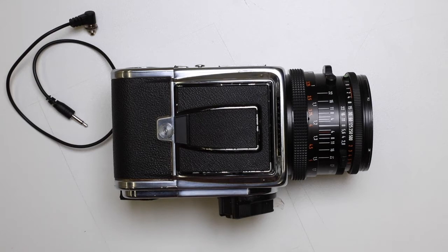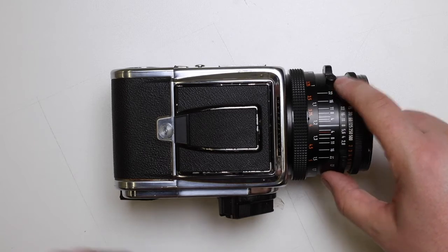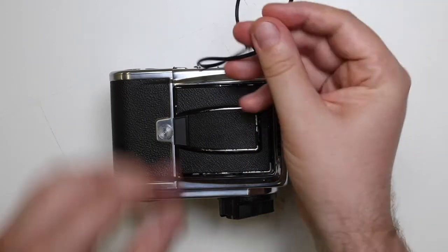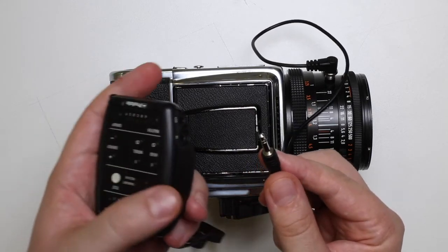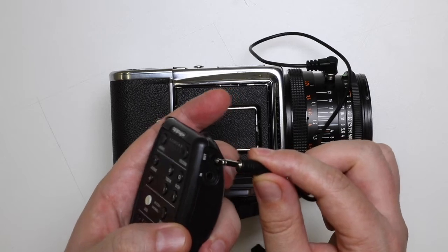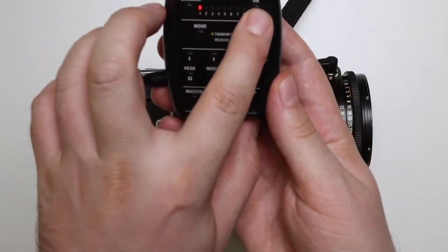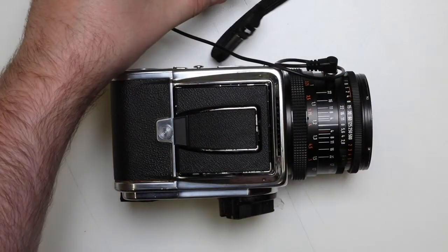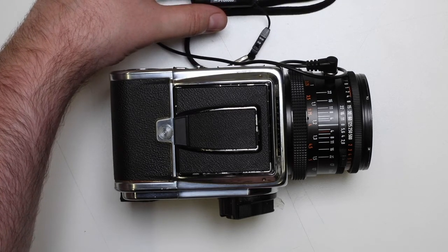To use this camera with the flash wirelessly, first we're going to connect this cable onto the flash connector on the lens of the camera. Push that right in, and on the other end of the cable you have a small jack that connects to the air remote. On the side you've got both in and out options — we want to select the in option. When I turn my air remote on I've got my channels and groups, so channel one and group C selected on this air remote.